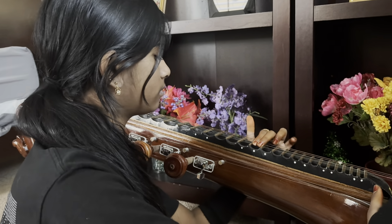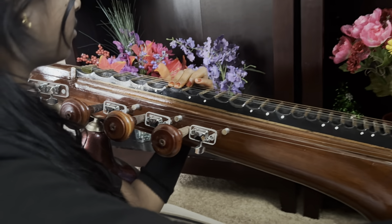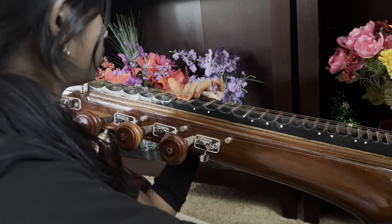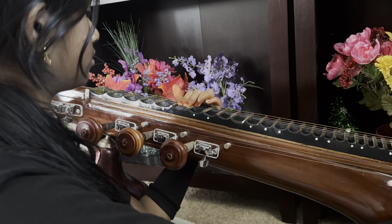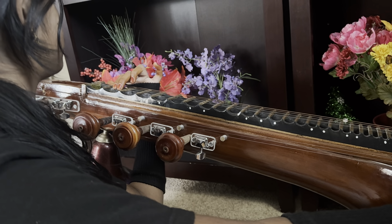Sa ni da pa ma, sa ri sa pa ma. I said sa ri sa — pull it a little bit more. A little bit more pulling: sa ri sa pa ma.